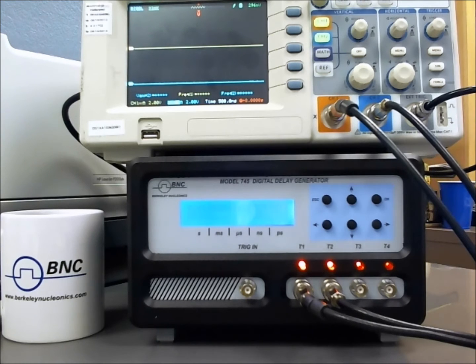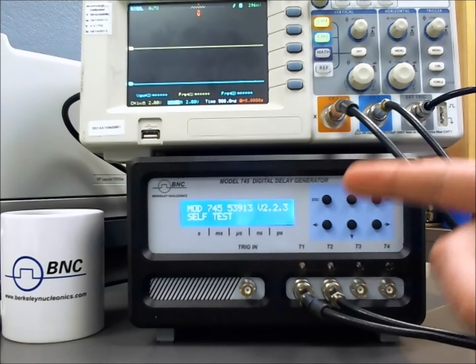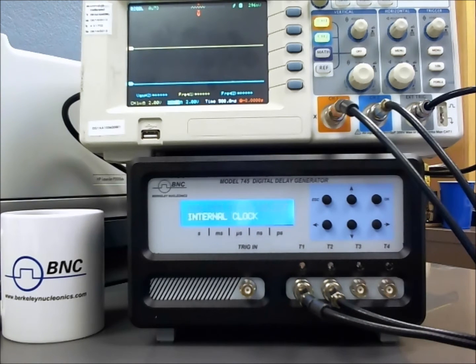Make sure you don't have an ethernet cable in the back for remote. Let the unit run through a self-test, and once you've finished the self-test, it will tell you it's ready.